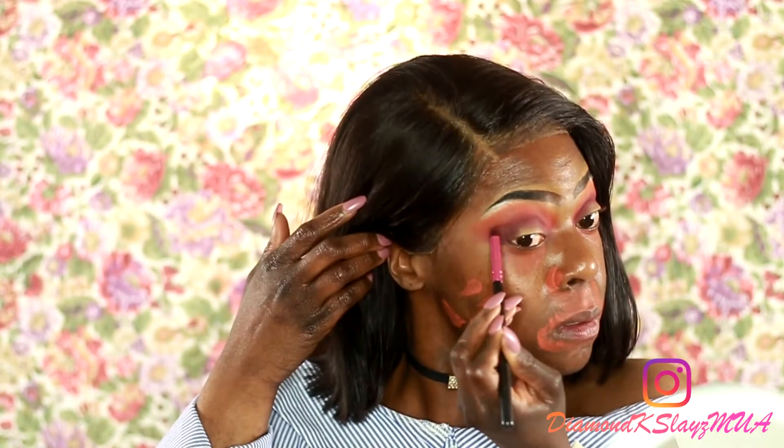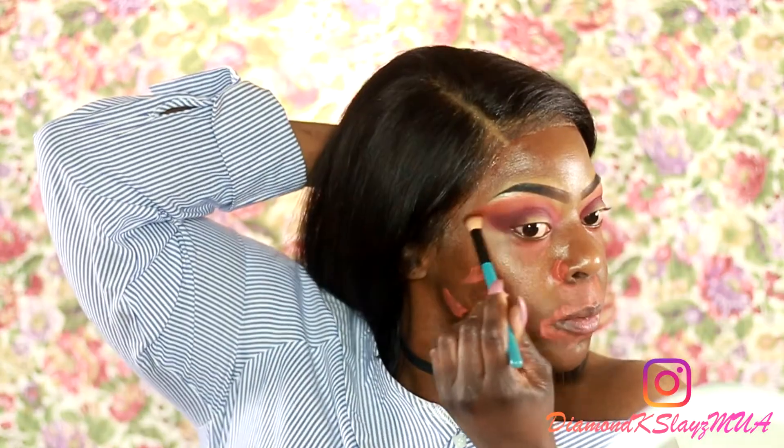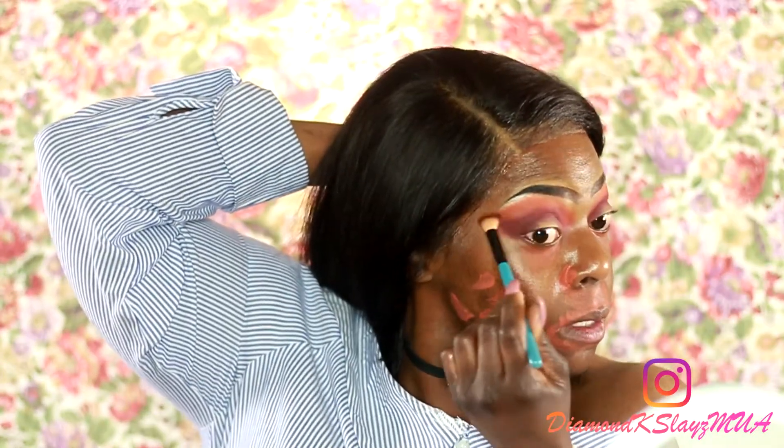I'm going to darken up my outer V with Jezebel and a little bit of Kenya, which is a brown. Going back in with Jezebel, then back into Morocco and a little orange to blend out that harsh line. Going back in with that red using this brush.